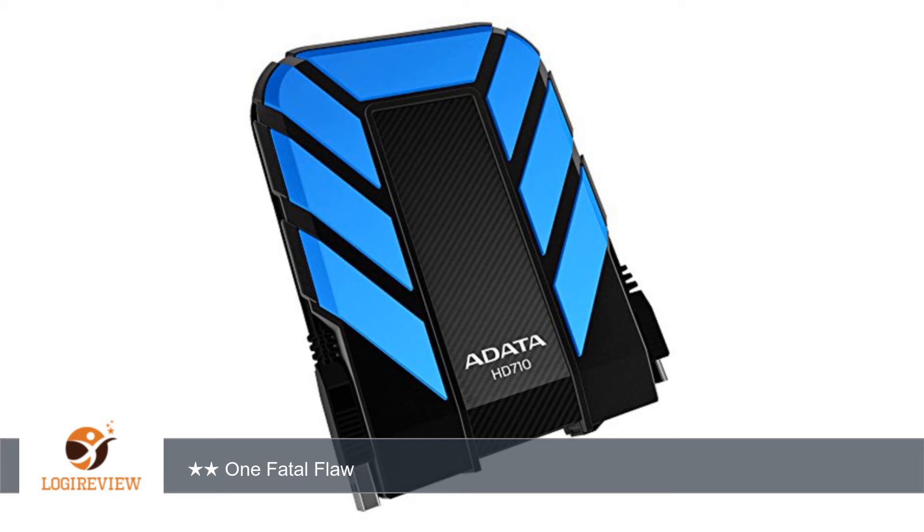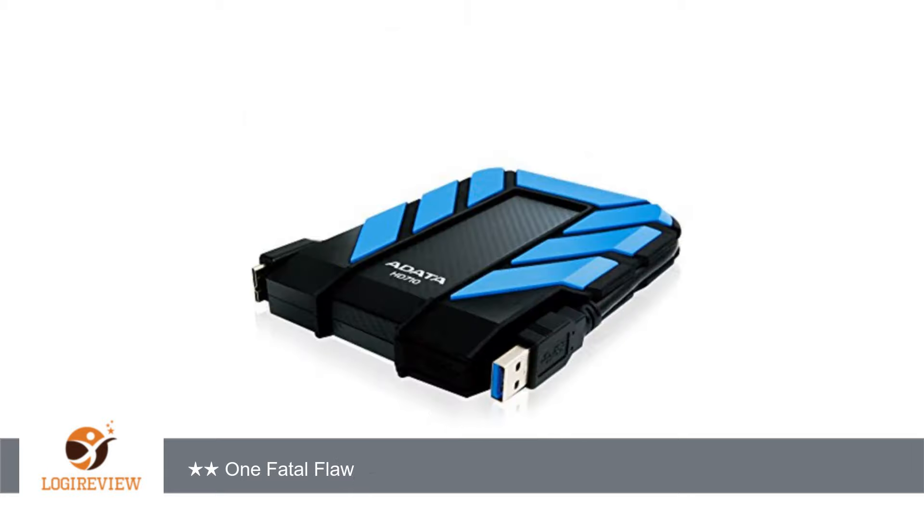From that standpoint, it's been good. The thing has always been fine getting thrown in a bag and knocked around a bit. That said, there is one major flaw in the design: the short USB 3 cable can be unplugged from the drive,